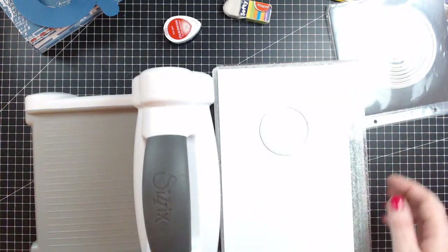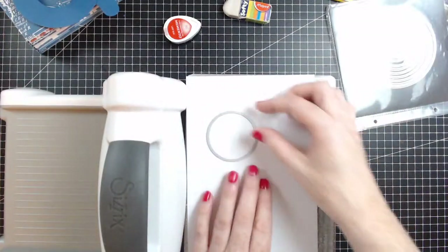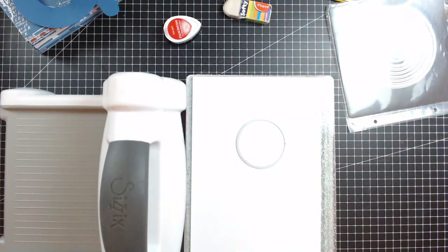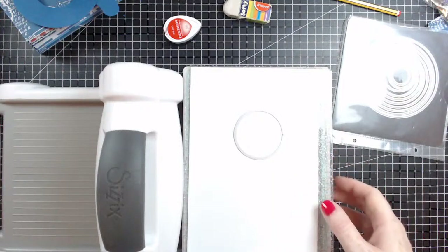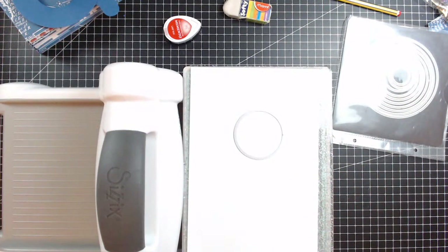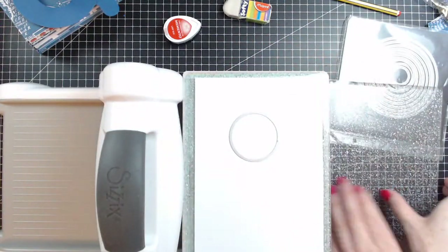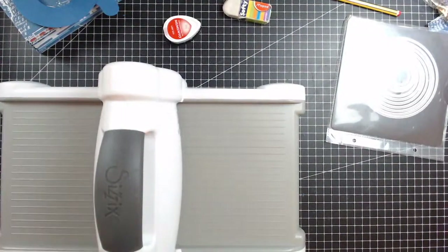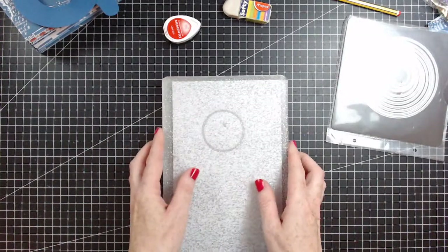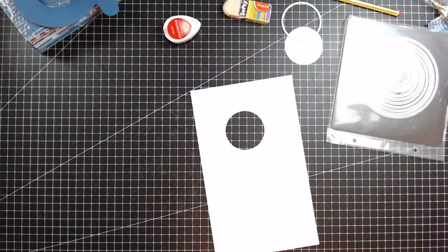I've lost the thingy for the top now - where did I put that? Oh, hang on - I do have a spare. It's right underneath here - I've got it! I do have spares so it wouldn't have been game over. As you can tell, I can be really scatty at times and really focused at others. When I'm trying something new I tend to get a little bit scatty. Let's take this off and see if this is going to work any better. That is the circle from the shutter die set.